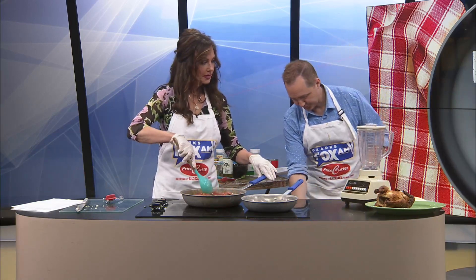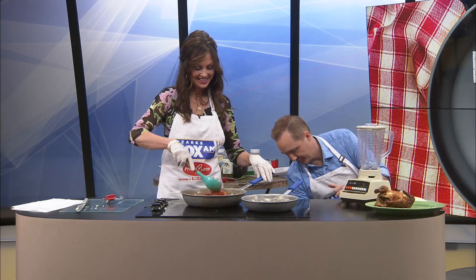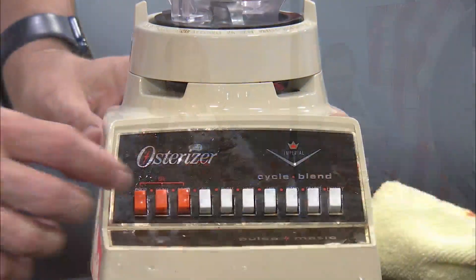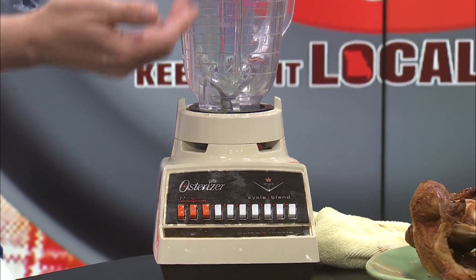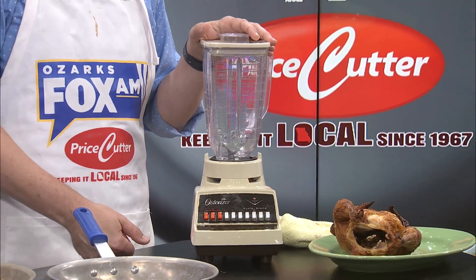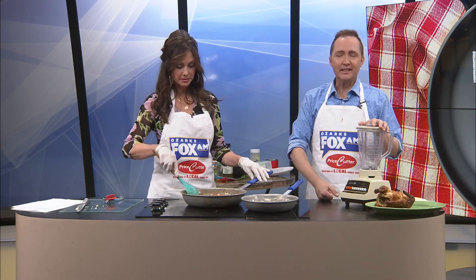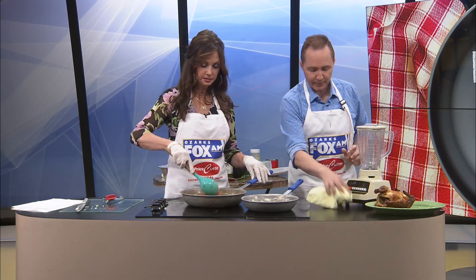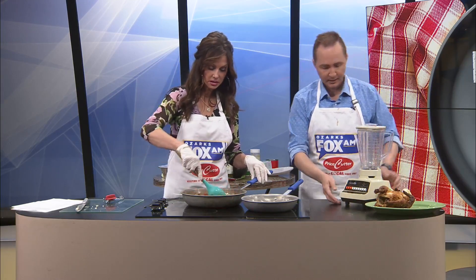Love this blender. It's been in my family since 1912. Still works. Back in the old day they made things stronger, they lasted longer. Actual retail price — $29.99 back in 1962. That was very expensive. People had to save for blenders back then because it was a brand new appliance. By the way, that was not accurate — I made that up.